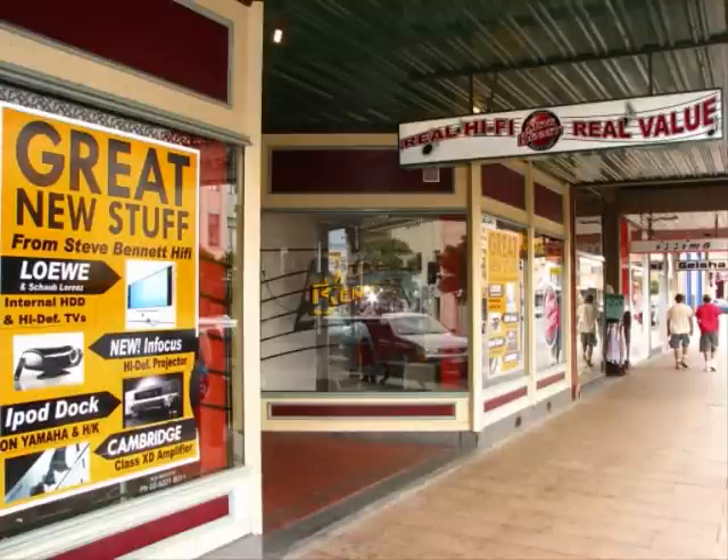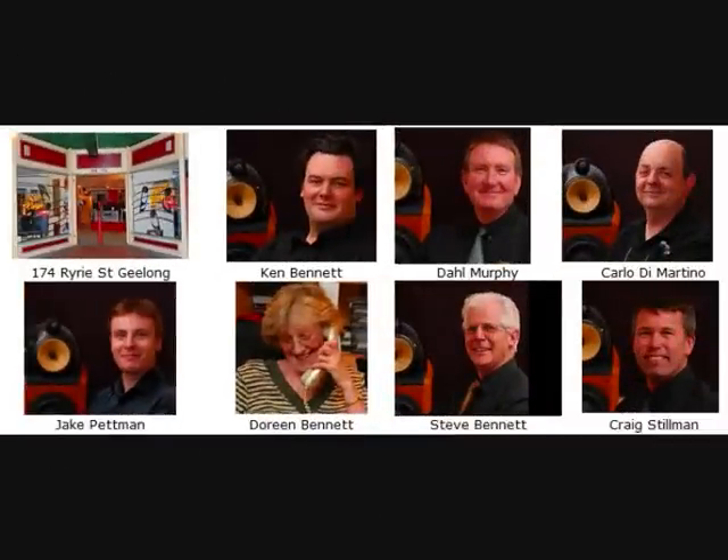Hi and welcome to Steve Bennett Hi-Fi. We're located at 192 Ryrie Street, Geelong. That's in Victoria, Australia.